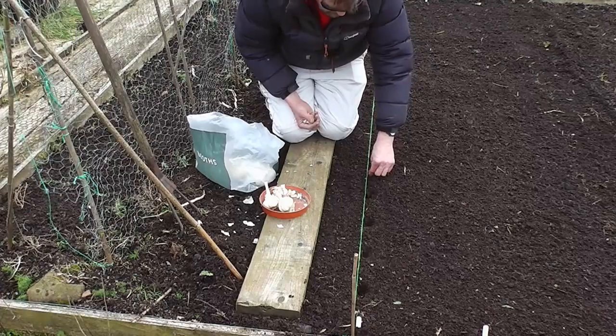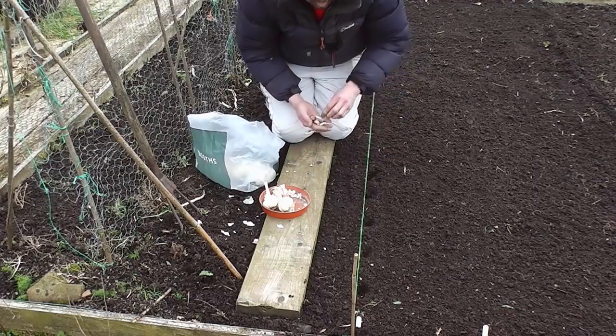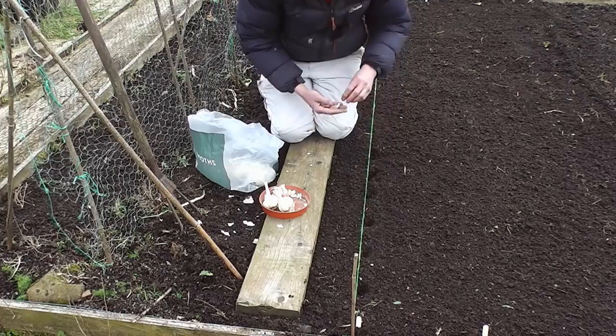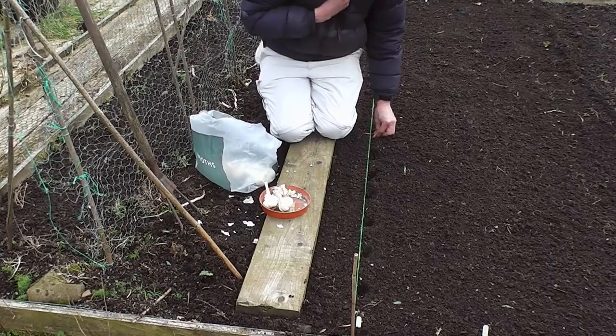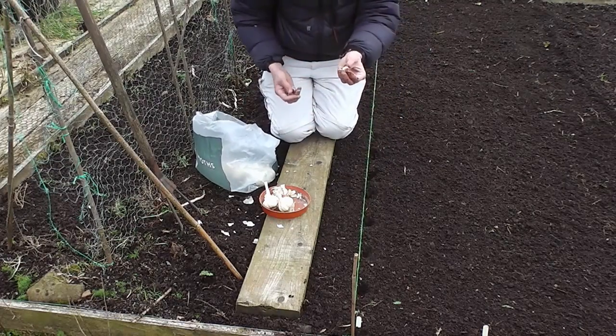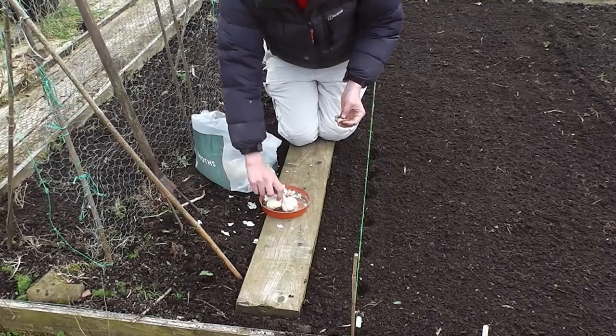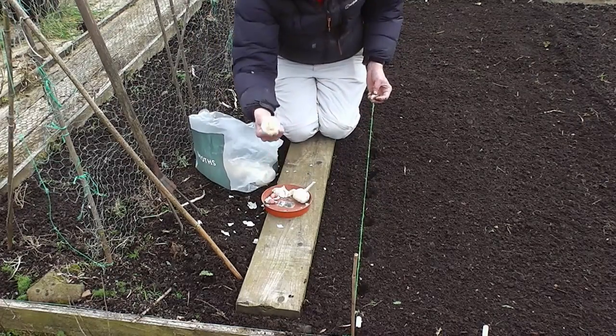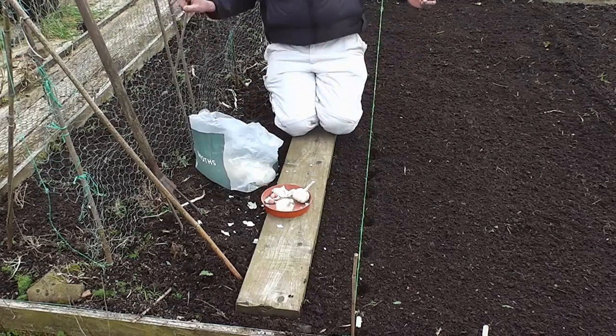Just 6 inches apart, tip an inch below the surface, straight along the row. I'll get 20 in a row, 3 rows — 60 bulbs of garlic. These are called Solent White, the variety. They'll keep for me until harvest; these are last year's and will still be fit to eat around July or August time.